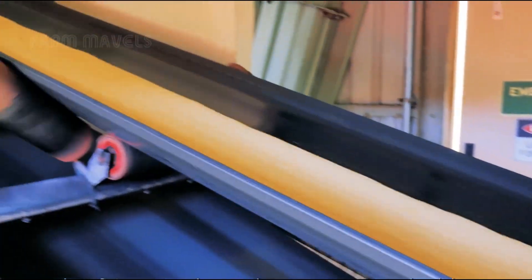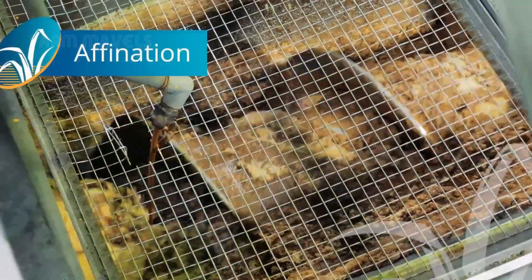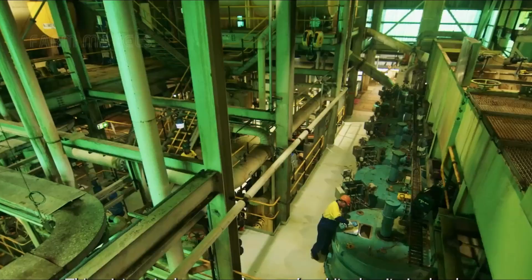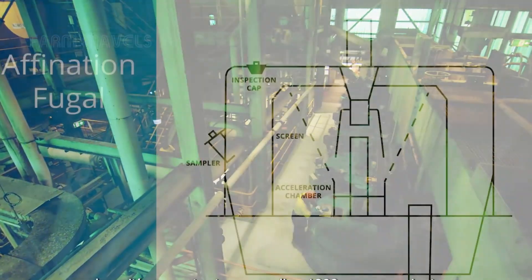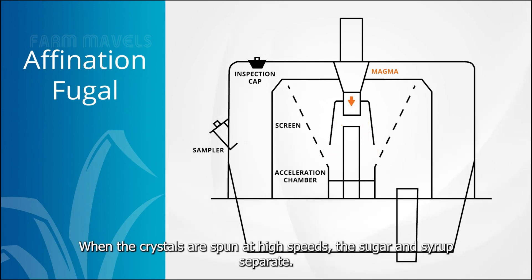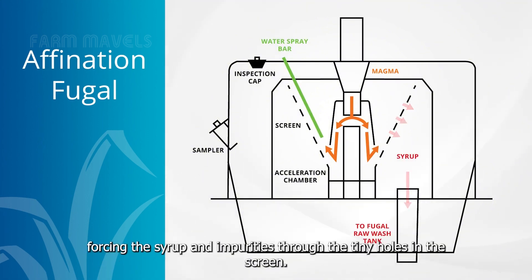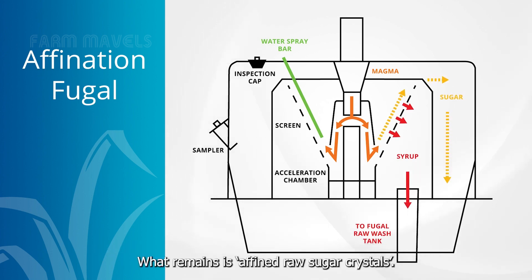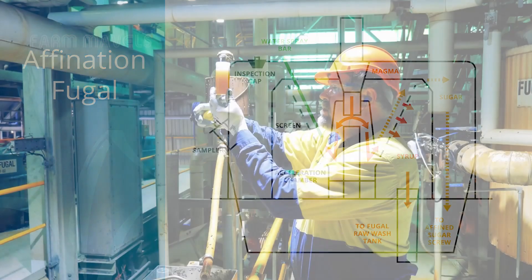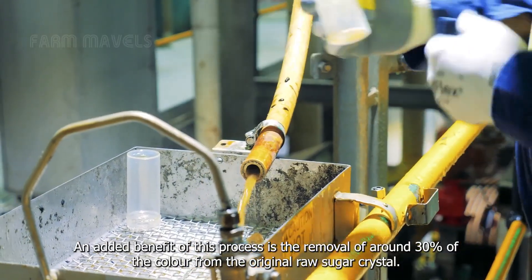The refining process begins when the raw sugar is mixed with a concentrated hot syrup called a raw wash. This mixture, known as magma, is carefully controlled for consistency before being fed into a centrifuge that spins at over 1,000 revolutions per minute. Hot water is sprayed onto the magma, forcing syrup and impurities through small holes in the filter screen, resulting in fine raw sugar crystals and removing around 30% of the color from the original raw sugar.